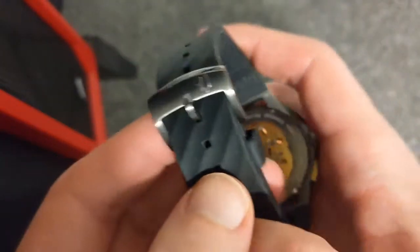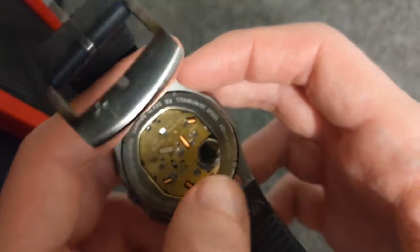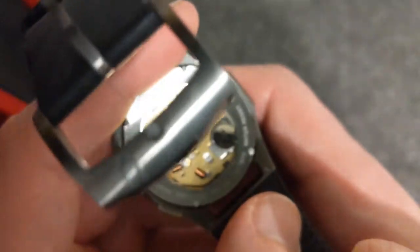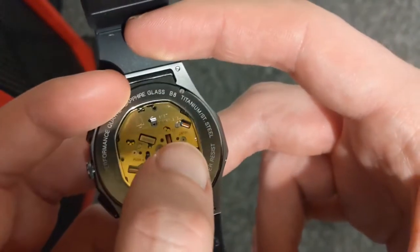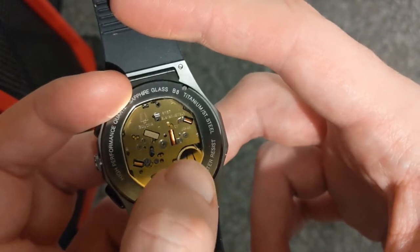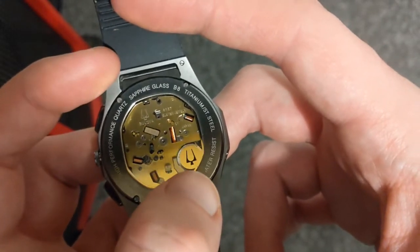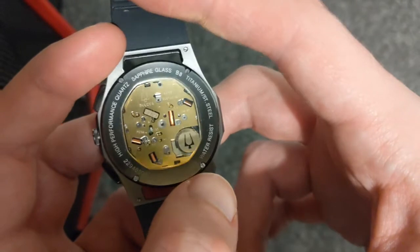Just something to note — it has a signed crown as well. Let me flip this over. You can see the signed Bulliver buckle there. Bulliver are really proud of this one because they've even got Bulliver etched into the rubber strap. You do have the see-through caseback — you can see all of the nuts and bolts that make up the movement. What really impressed me is that this actually has 11 jewels — a quartz watch with 11 jewels. They've got the Bulliver sticker covering the battery; I actually wish they didn't do that. I want to see the battery.